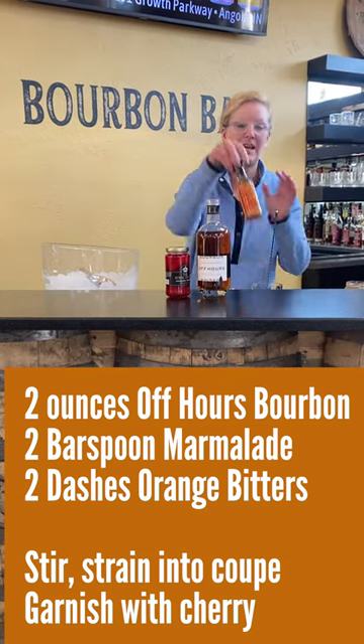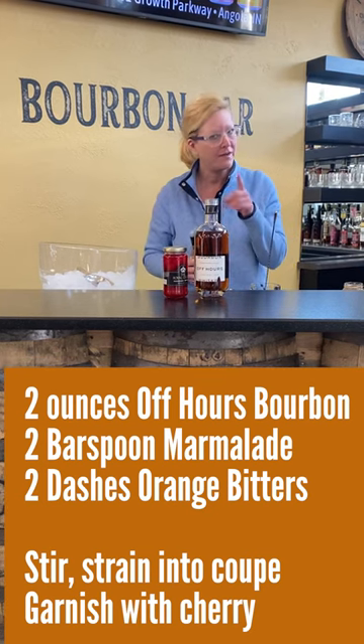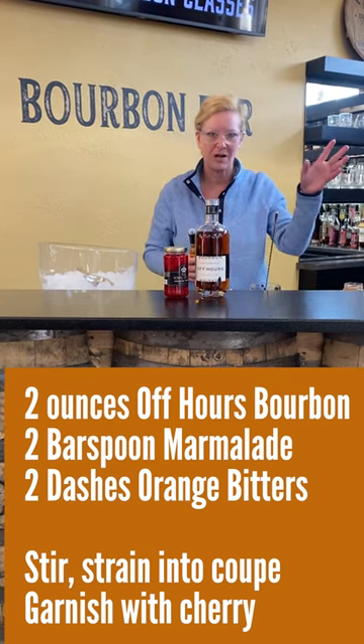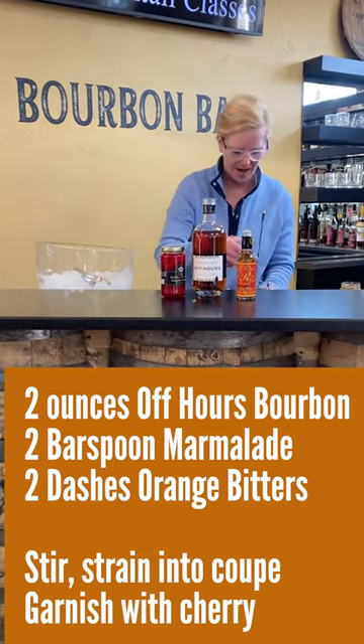And then I'm going to use Gary Regan's Orange Bitters — I love this stuff. Here's a fun fact: all of the original cocktail recipes from the Prohibition era call for Orange Bitters. Two dashes of that.